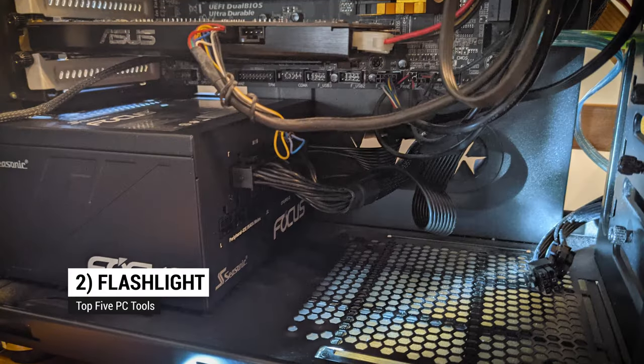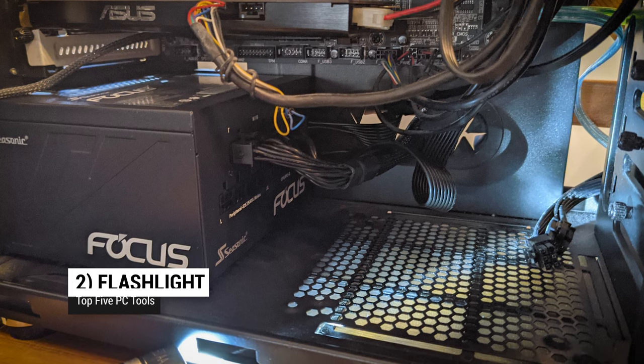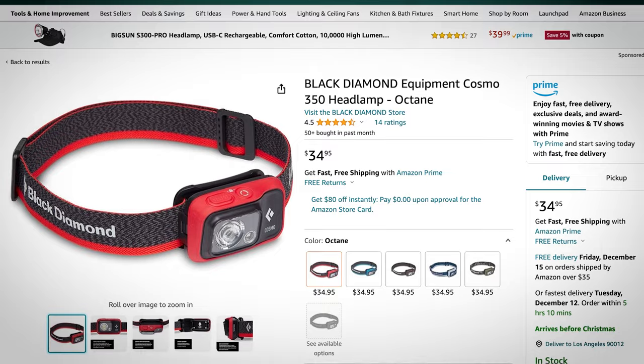Up to number two: a flashlight. The inside of a PC case is often dark — and not just with foreboding, but also a lack of light. So shed some light on the problem. You might want to get a gooseneck light or even a head flashlight, because those will free up your hands to hold your tools.